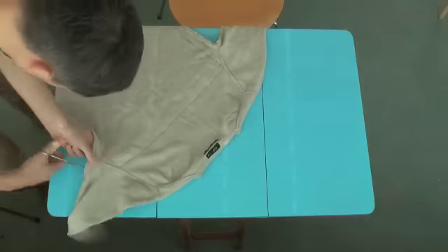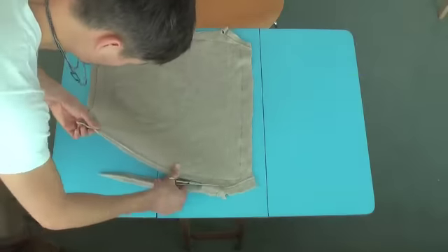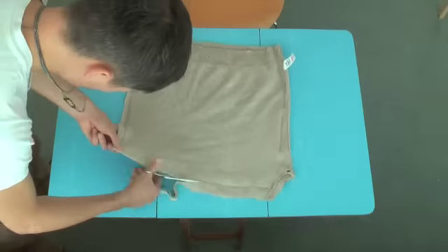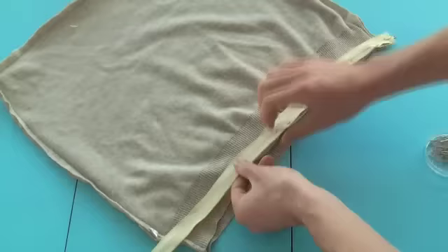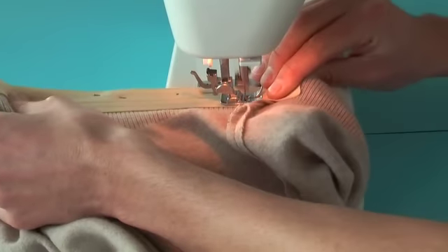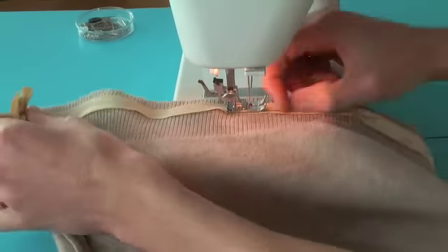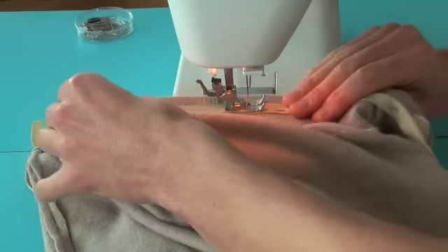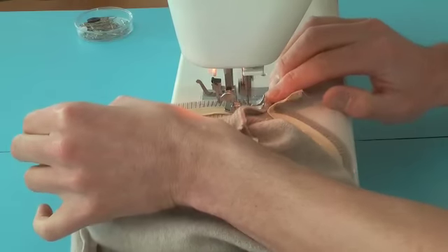The next thing is to trim down the edges. Using a sharp pair of scissors, trim down to about 1cm from the lines you've just sewn. Pin on the zip, ready for the sewing machine. Attach the zip to what effectively was the inside of the jumper. That's the cushion cover finished.